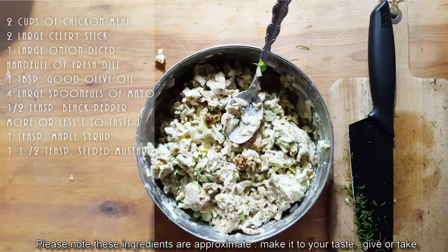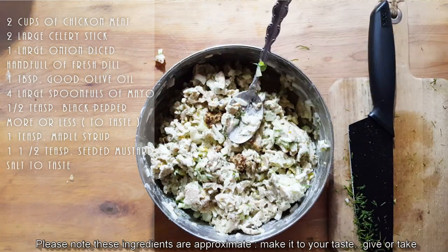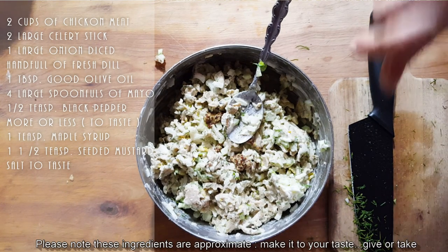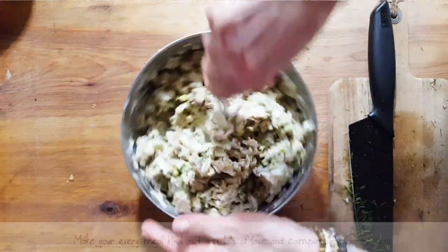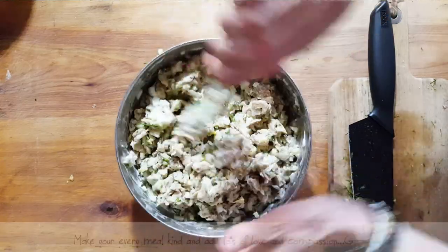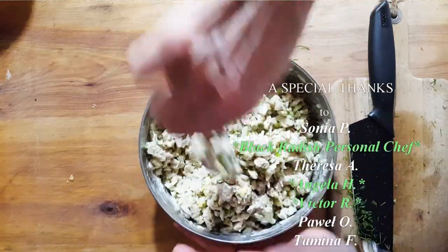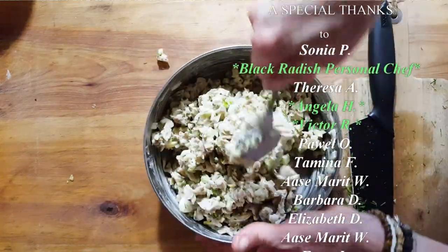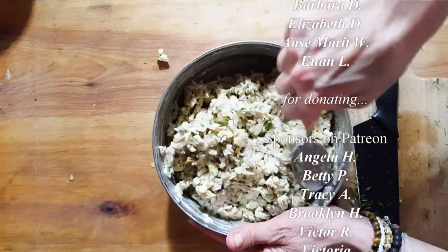Remember, this is seasoned to taste. If you like extra salt, put extra salt. If you don't like mustard, don't put it. Maple adds just a little bit of sweetness. But basically what you need is celery, onion, salt, pepper, and some of this delicious chicken meat — and look, we have chicken salad sandwich, presto, done and ready for a beautiful sandwich!